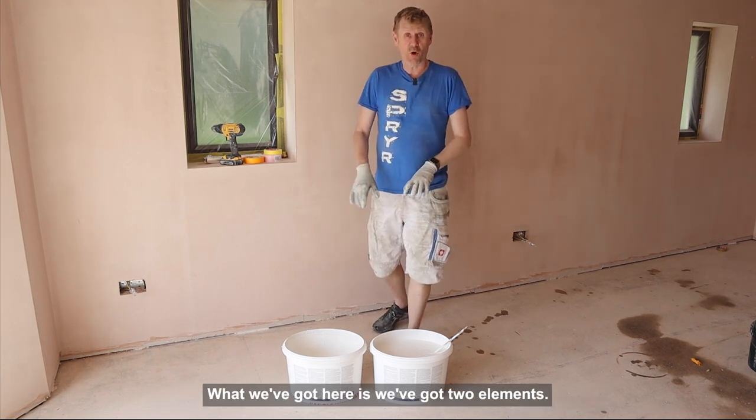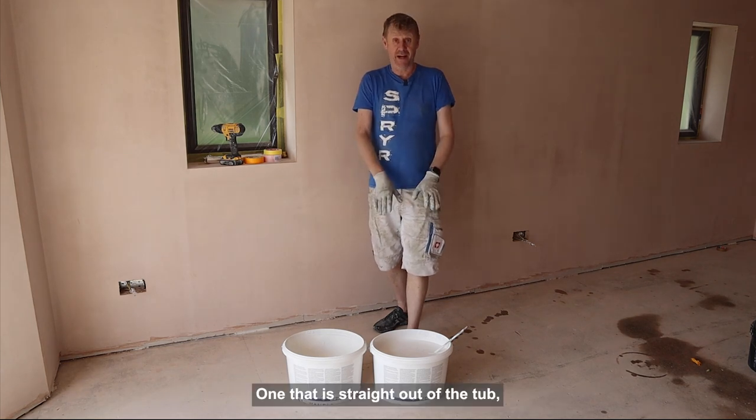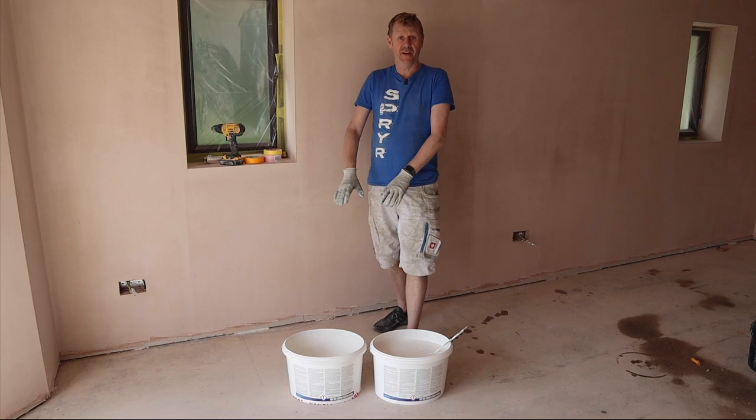We've got the paint, and what we've got here are two elements — one that is straight out of the tub with no water, and the other one that's been thinned.